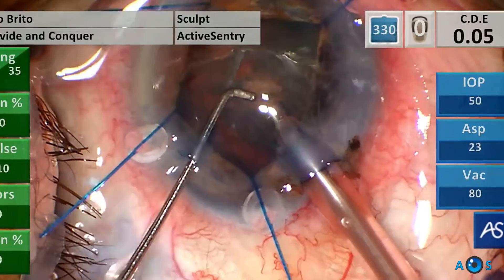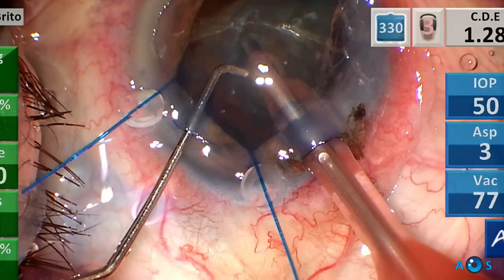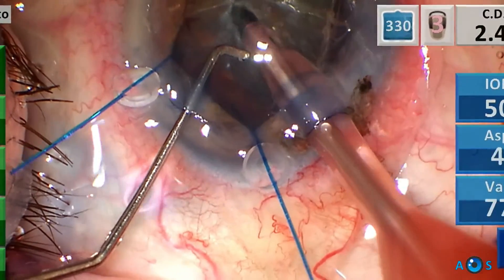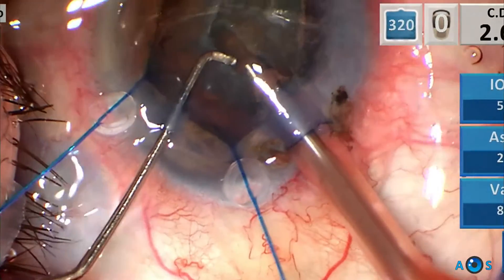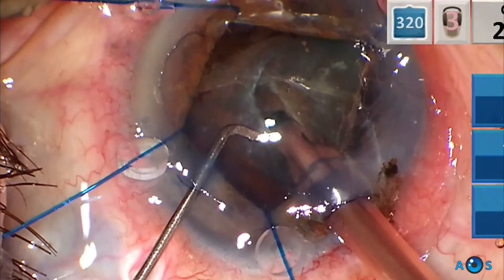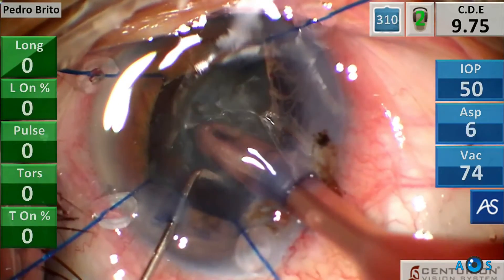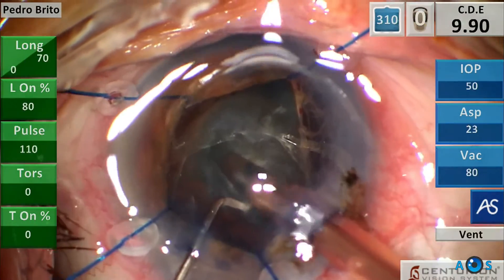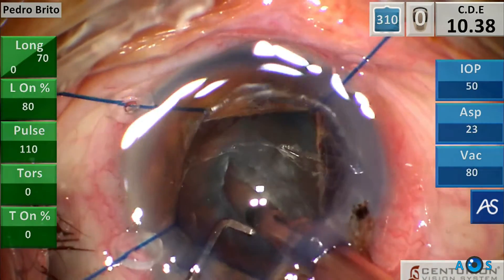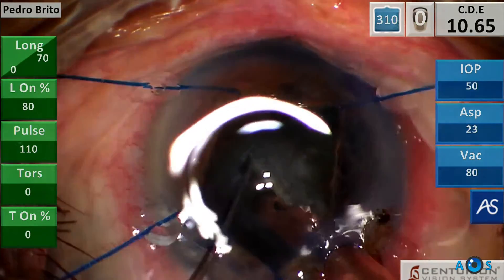Phaco emulsification has now commenced, and in these very dense cataracts it is wise to use the very reliable stop and chop technique, beginning with sculpting a very deep trench — typically aiming at about one and a half phaco needle width and two to three phaco needles depth. The surgeon may then opt to mechanically divide this trench as shown here, or even attempt to chop at the extremity of the trench.